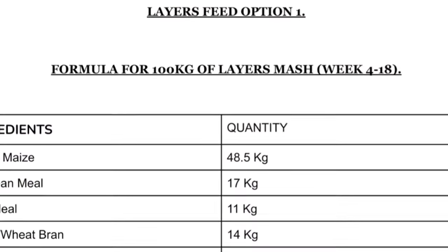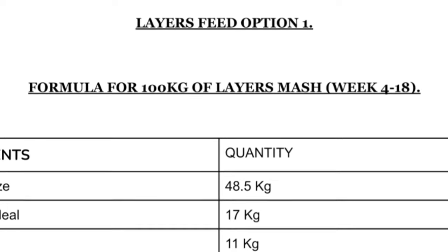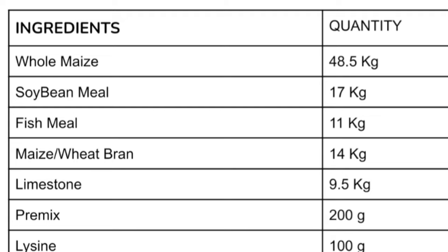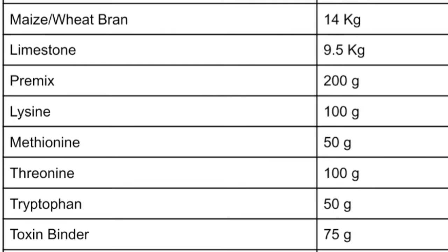In the first option, to formulate 100 kg of the layer mash, you are going to need: whole maize 48.5 kg, soy meal 17 kg, fish meal 11 kg, maize bran or wheat bran 14 kg, limestone 9.5 kg, premix 200 grams, lysine 100 grams, methionine 50 grams, salt 100 grams, tryptophan 50 grams, and toxin binder 75 grams.